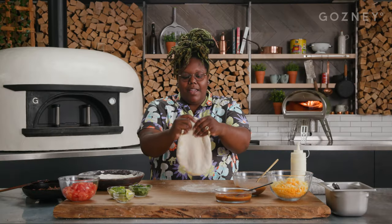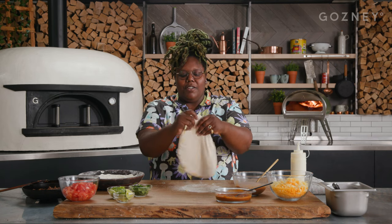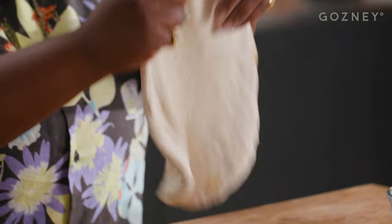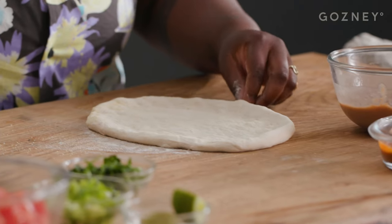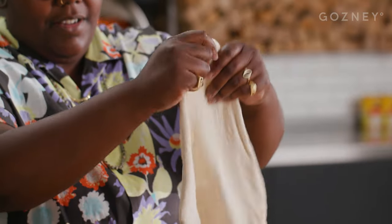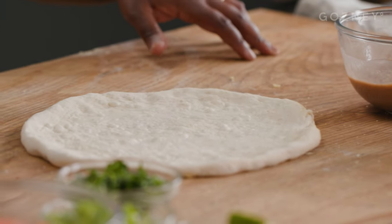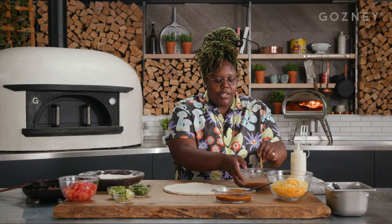Let's start forming our pizza. The dough recipe is going to be located on ghazni.com — super simple to make. I love a good simple dough recipe and we're just going to form our pizza and work out our base. This is about a 10-inch pizza; you can make it bigger if you'd like by making your dough balls a little bigger. But for this we're gonna do a 10-inch pizza — something to snack on.